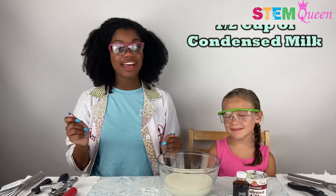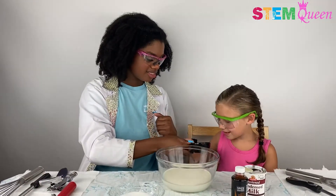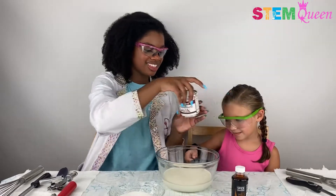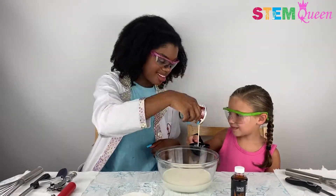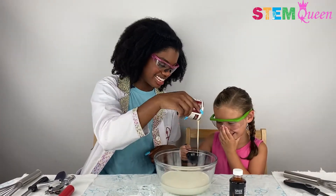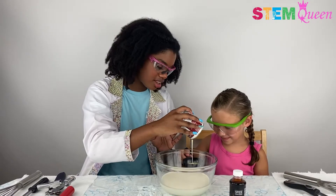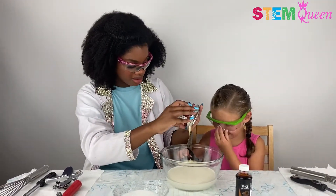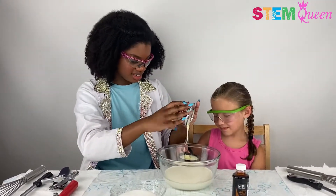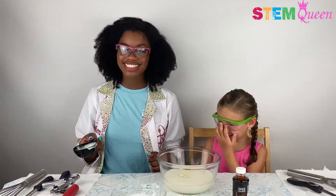And now we're going to pour in a half cup of condensed milk. Whoa, that looks really sticky, right? Would you want to drink that? No. Me neither — I don't think it would taste very good. It kind of looks like slime. It does kind of look like slime. And that is our half cup of condensed milk.